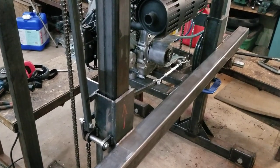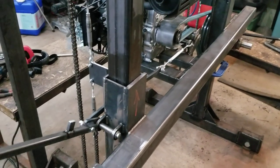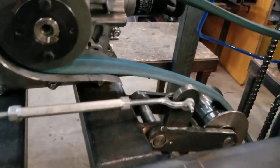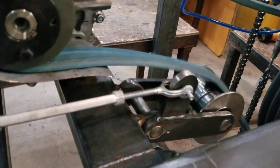I got the belt tensioning mechanism done. From the back, you pull this down and it tightens that belt tensioner over there. Here's a close-up of the tensioner — as I tighten it, it pulls it up, and as I loosen it, it drops down.